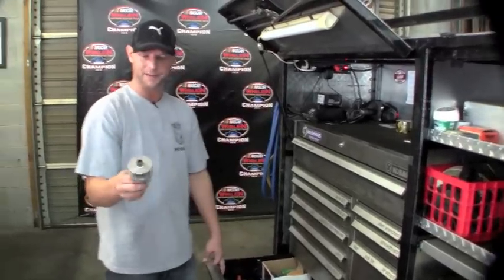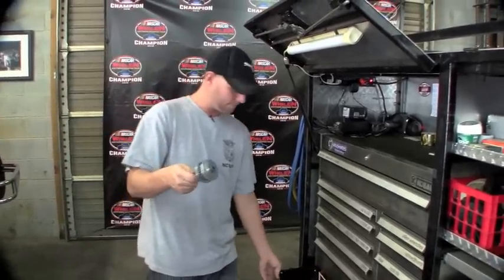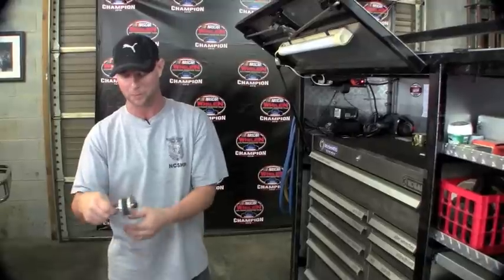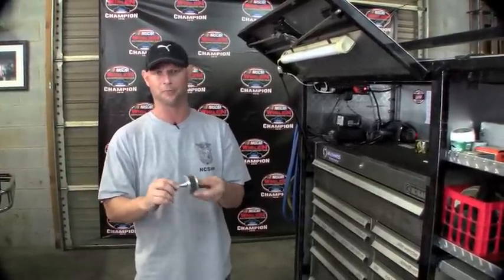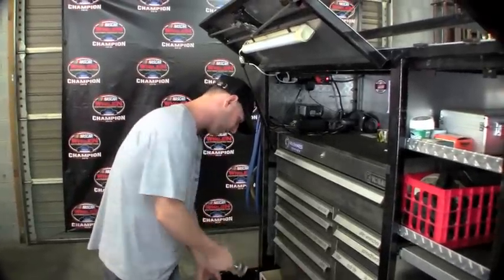David down at Roush Yates made us a little tool here. What we'll use this for is to spin the oil pressure up — you wrap your oil pressure belt around this pulley and around your oil pump, and we'll spin the oil up to get all the oil in the right places in the motor before we crank it up. Just to make sure everything's lubed up good before you crank it that first time.